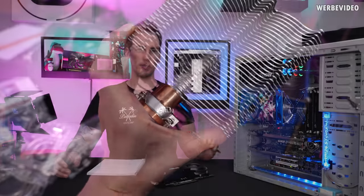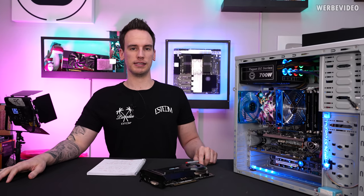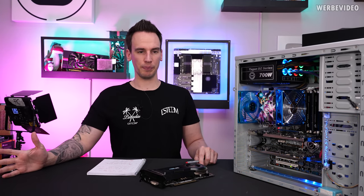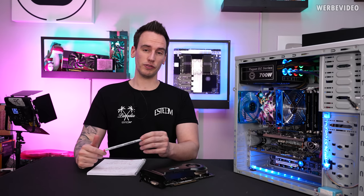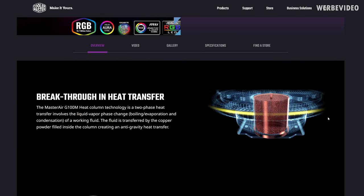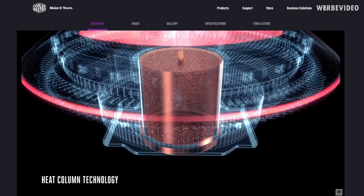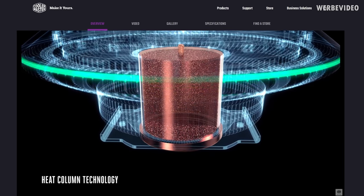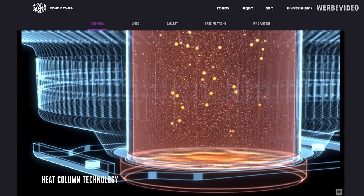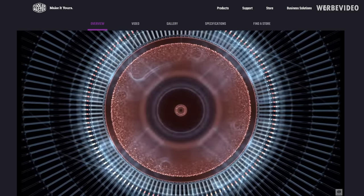I did a bit of research and came across some coolers that use this kind of technology in the past, like a Noiseblocker cooler for example and also the Titan Vanessa. I also found out that there is a CoolerMaster cooler called the G100M that is still a recent product. I ordered the cooler and once it arrived we will cut it open and take a look inside, because from my understanding this is still just a huge heat pipe - similar to a vapor chamber - but could still be interesting.